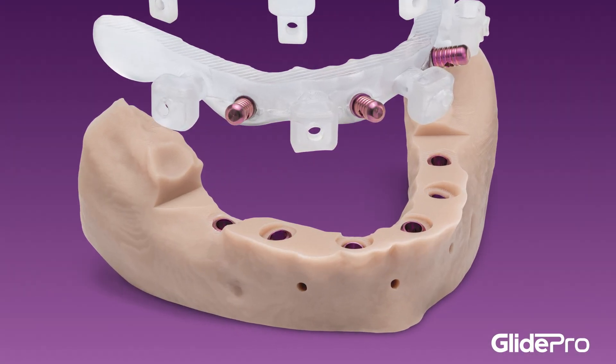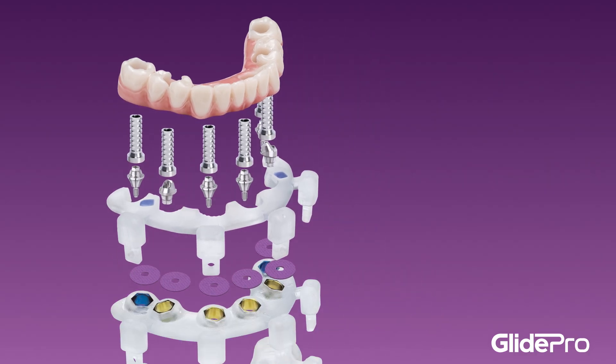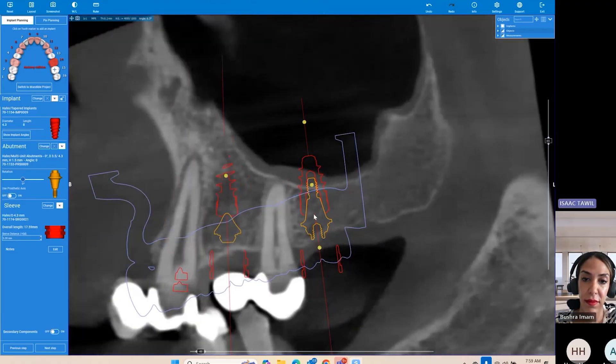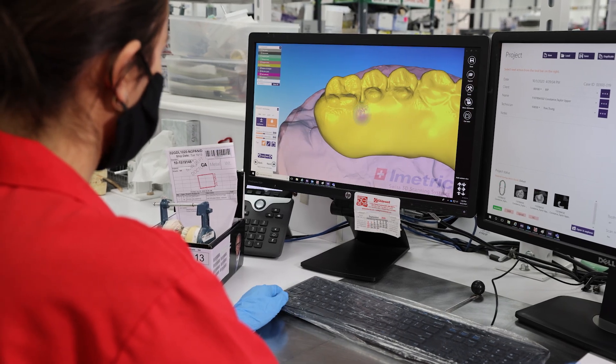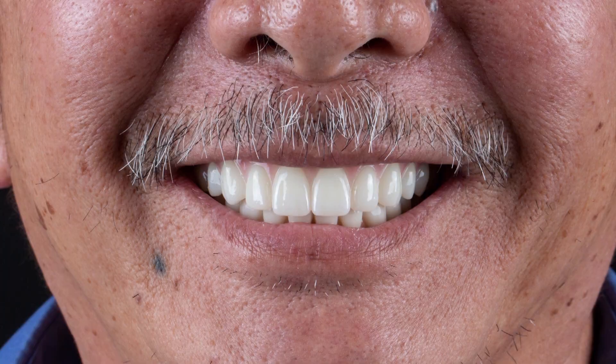GlidePro Stackable Solutions allows you to predictably plan and execute a full arch implant surgery using a crowned down, restorative-based approach. GlideWell guides you through the implant planning process and fabricates beautiful definitive restorations in one of the largest implant labs in the country. Because starting with the end in mind is the key to successful surgery.